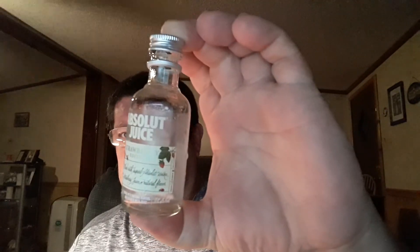Mmm, smells good. What are some legs running down there? Well, if you ain't trying to give it a try, you might like it, you might not. Absolut Juice, made with vodka and strawberries. Cheers, YouTube. Have a good weekend and stay safe.